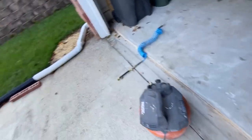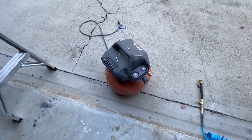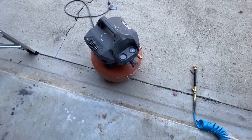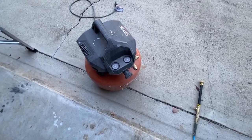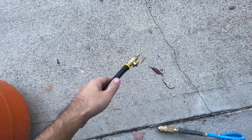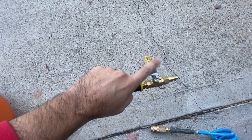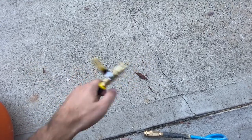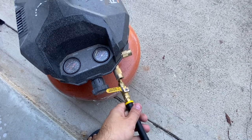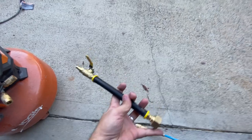All you need to winterize your irrigation is a cheap air compressor like this — I paid about $50 to $75 for this one on Craigslist. You also need one of these adapters, which I'll post in the description — you can get it on Amazon for about $15. The air flows through it, there's a shutoff valve to go on and off, one end connects to your compressor, and the other end connects to your hose.